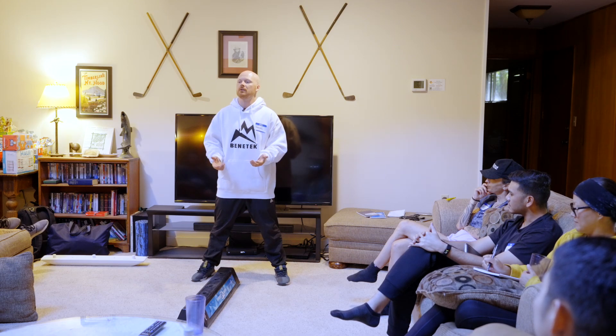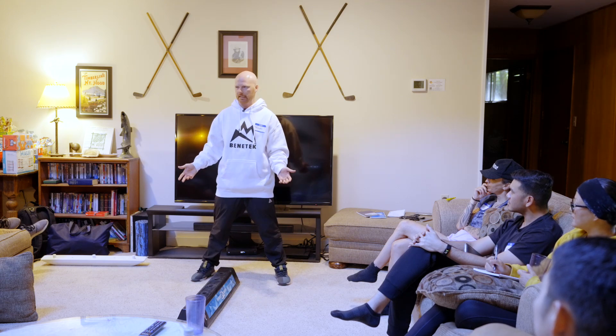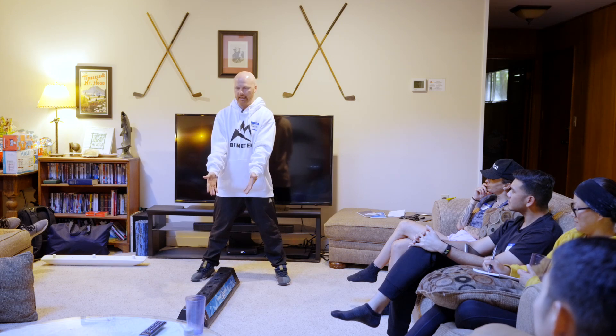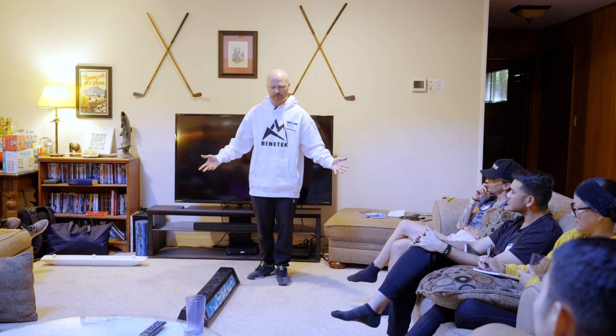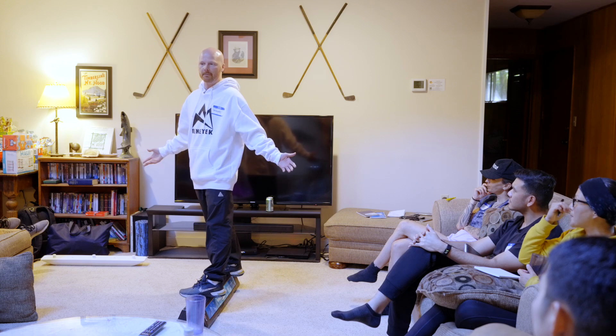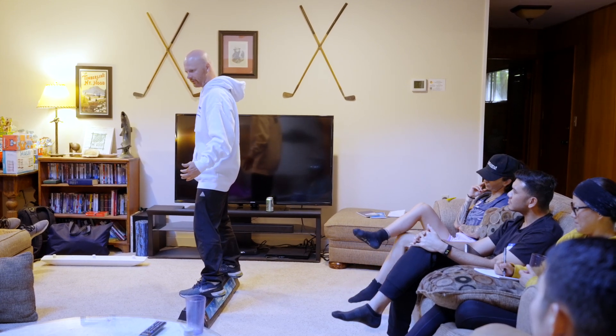I like to use the belly button as a good reference for where our center of mass is. The first thing to know is we want to keep our center of mass over the effective edge or feature. Going into the side slip, I just want to make sure my weight's over the edge. If I lean downhill, I catch an edge, but that applies the same on a feature. As long as my belly button is directly over the feature, I'm fine. The goal is to have your board flat base — I'm not slipping out, not falling, but my belly button is over the feature.